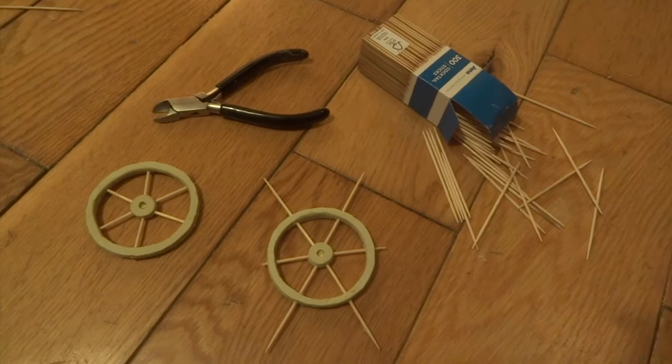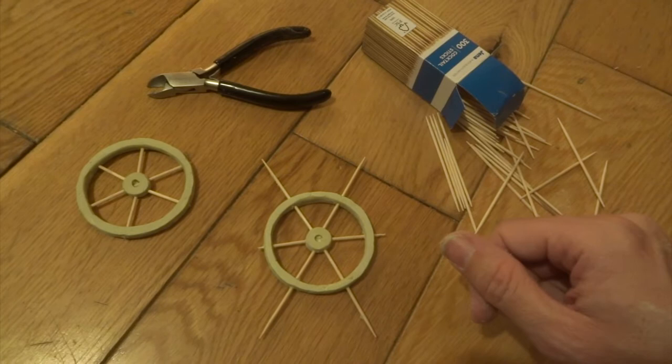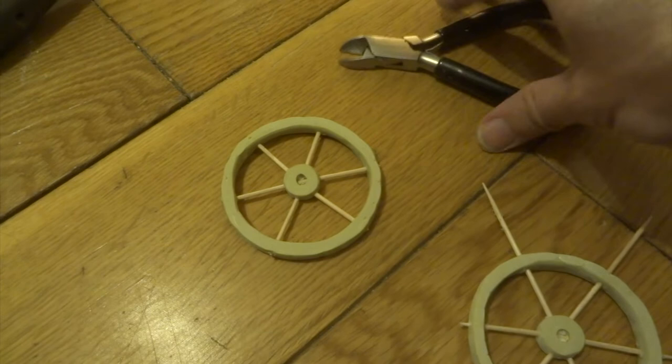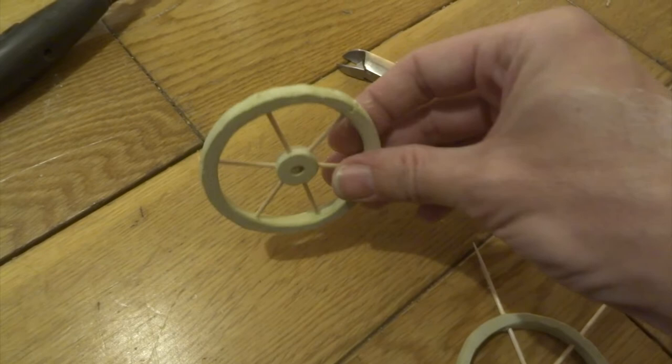Back to the wheels - you can see here I've sanded them down and I've started adding spokes as well. I've just used a very small Dremel drill to drill holes, and then these are just cocktail sticks that I've put through the holes down to meet the hubs in the middle. Once it's all done, I'll drill a hole right in the middle through the hub so they rotate better.